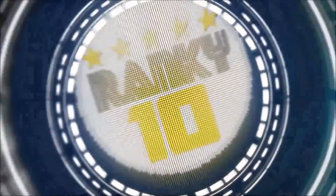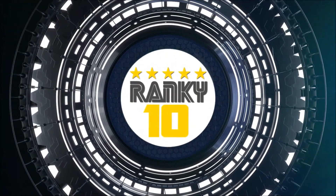Thanks for watching. Check ranking scores and more details on Ranky10.com.